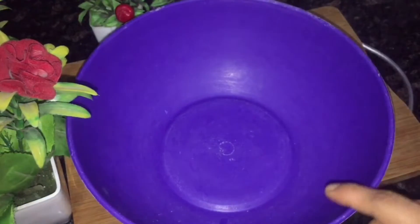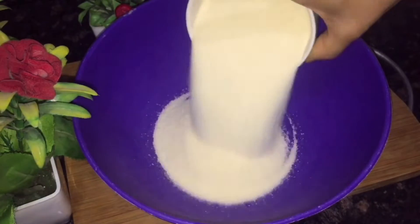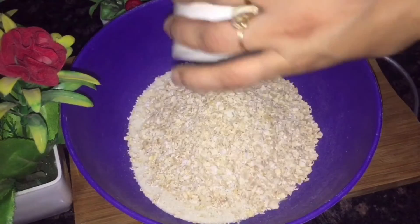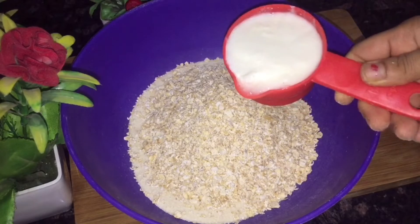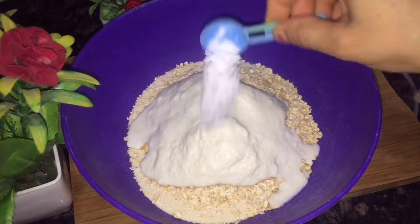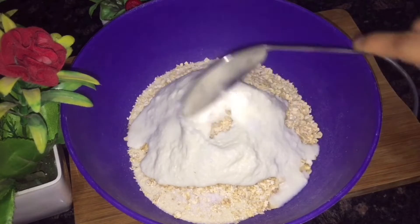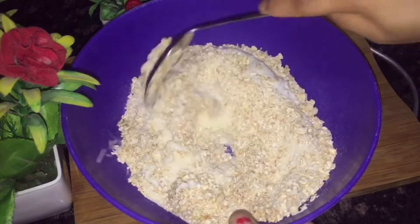I have a mixing bowl. I'm going to add 1 cup Oats and 1 cup Suji. With this, you can make 16 idlis and 2 dosas. Add 1 to 1.5 cups of Dahi — I'm adding 1 cup of Dahi.